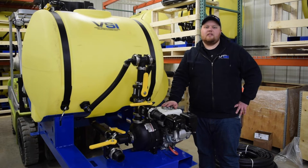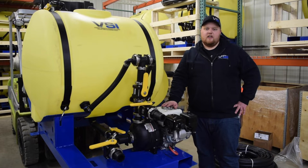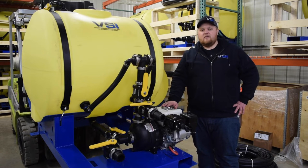Hey everybody, my name is Adam, and I'm on the sales team here at Voigt-Smith Innovation. Today's video is going to go over the standard features of the 200-gallon jet agitated hydroseeder.